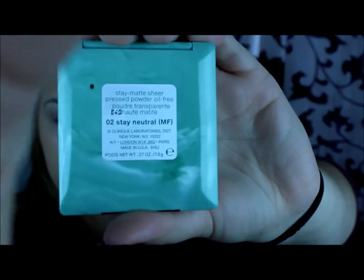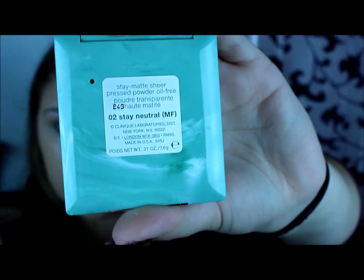I do very much like this combo so far and I hope you guys like it too. I'm going to finish with my Clinique Stay Matte Sheer Press Powder Foundation in 02 Stay Neutral.